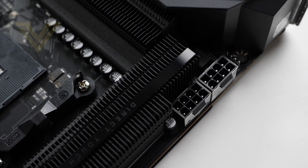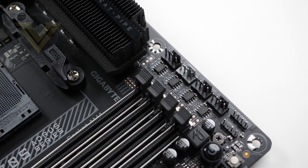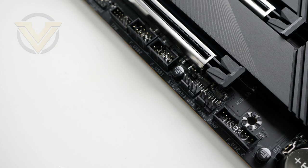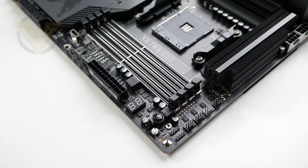Behind the top heatsink we have the CPU power, which is an 8+8 pin socket with solid pins and metal shielding. In terms of fan headers, there are a total of 10 spread across the top, side, and bottom — all hybrid and 4-pin. It's great to see such a large allocation of fan headers; you're definitely not going to run out of them. And again for RGB, we have 5 headers in total.